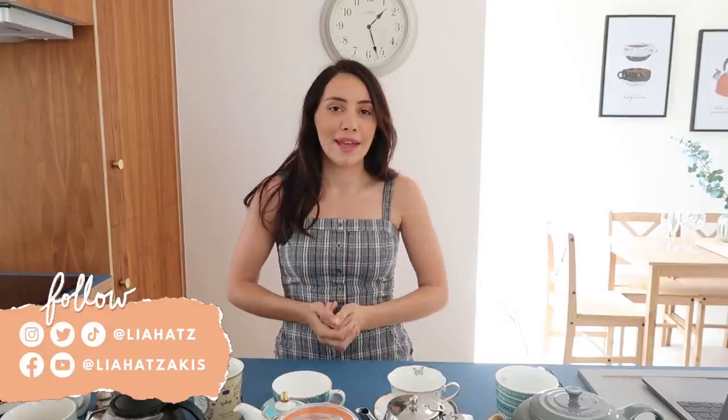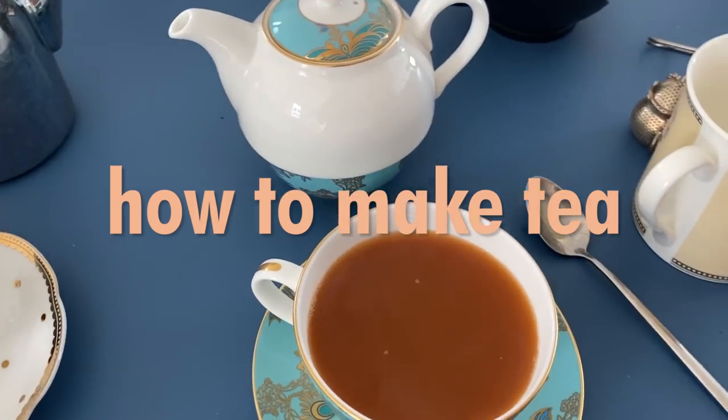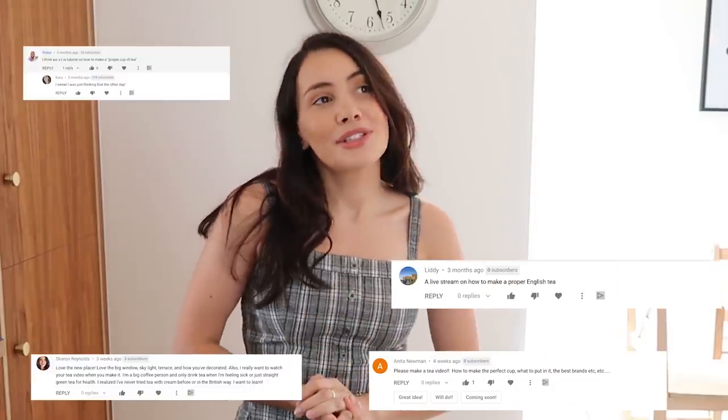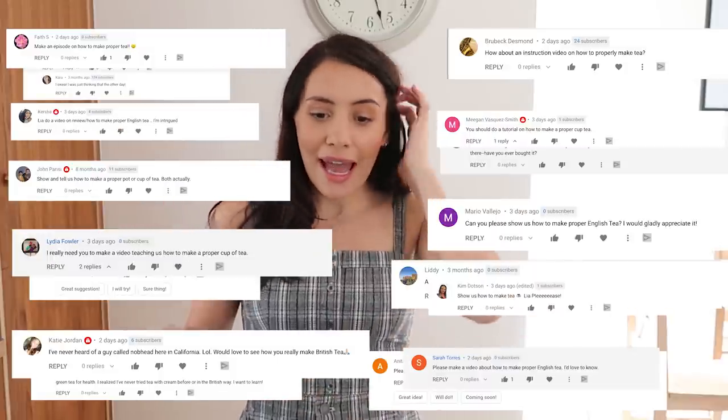Hello everyone, welcome back to my channel. My name is Leah and today I thought I would take you through how I make tea. It sounds so simple but I get this question all the time — 'Leah, please show us how you make a proper cup of tea' — and the answer is that there are so many different ways.